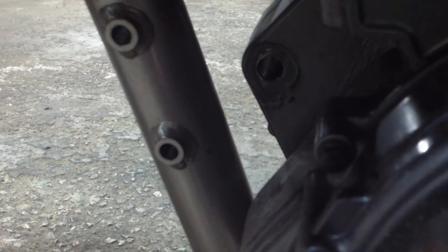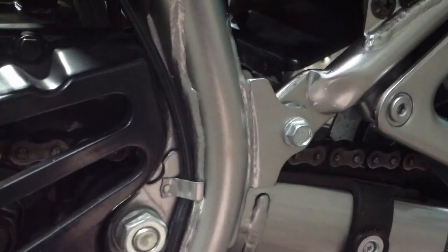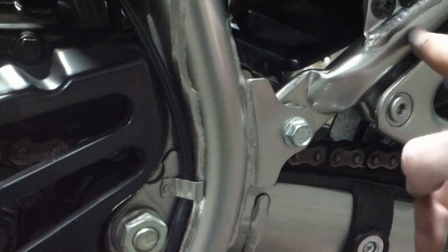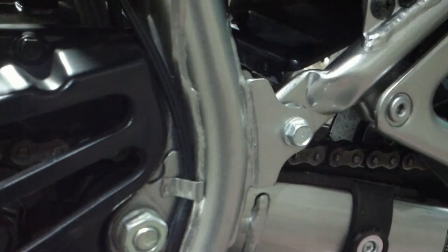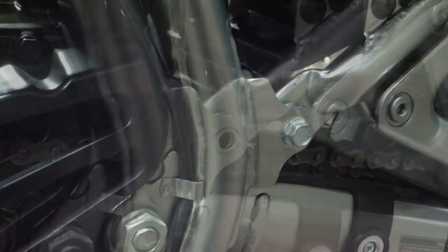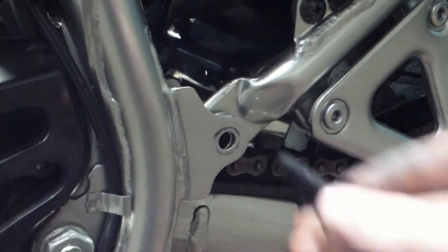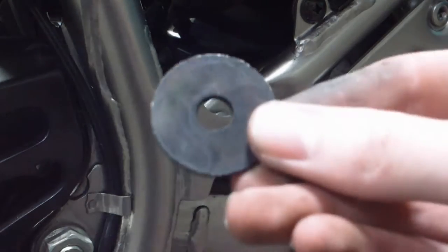Now we move back on the bike to the Y-frame piece that runs down to the right, near the kickstand. This is the rear frame section — you want to find the bolt where it intersects and remove it. You'll need a 12-millimeter socket to loosen it. Once that's done, we have the first crash bar bolt ready to go in.